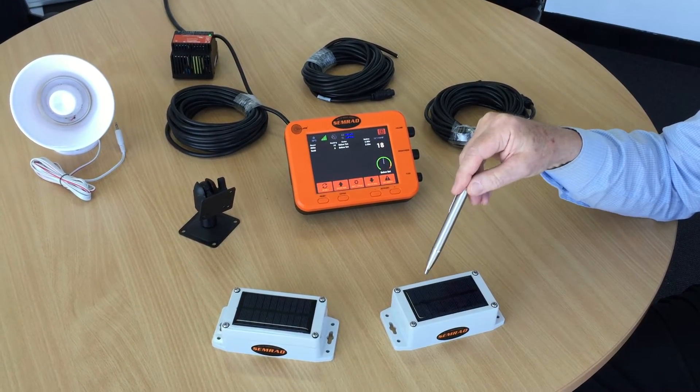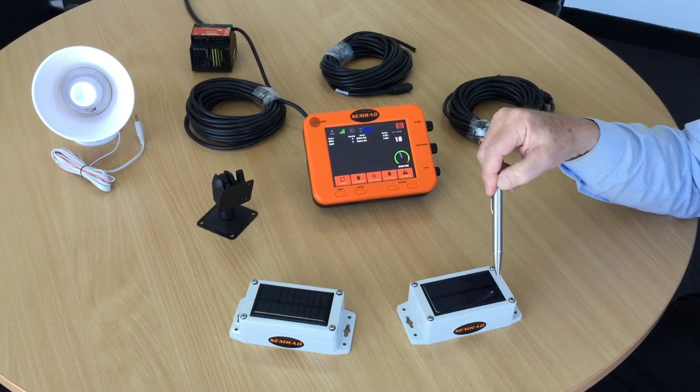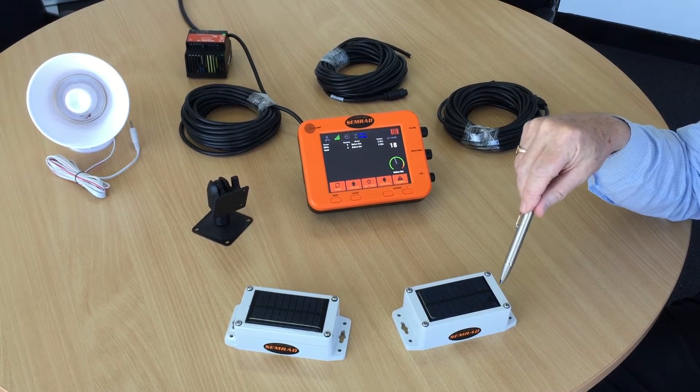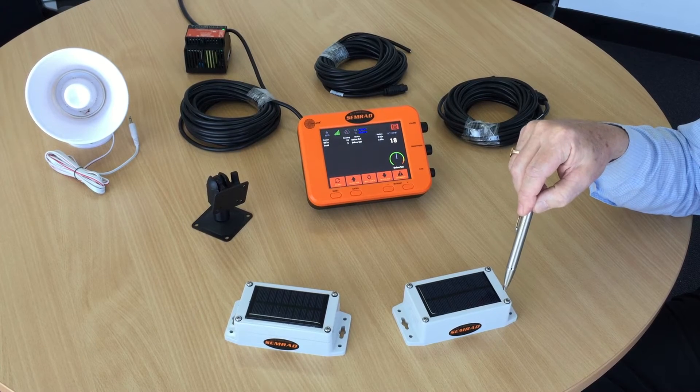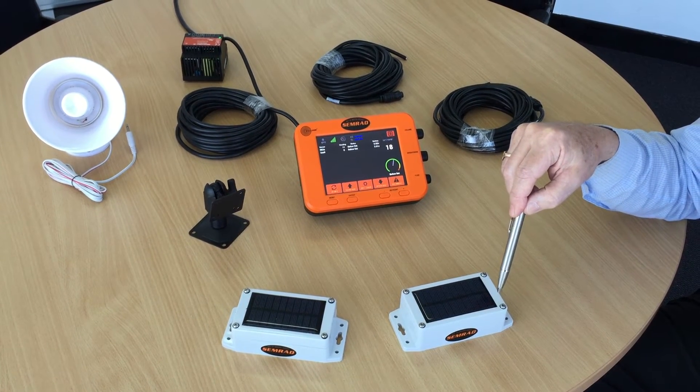The sensor itself consists of a solar powered cell. This provides continuous charging for the internal battery inside. I will come back to this sensor later on and describe clearly how it is connected.